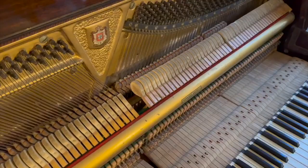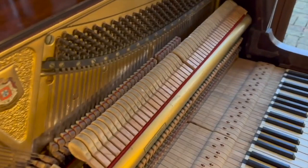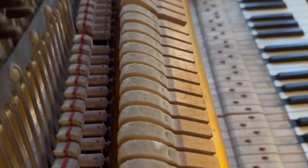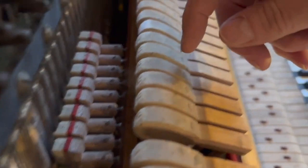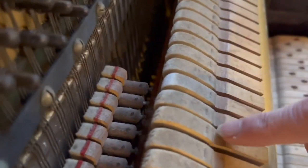Now if you look at the hammers you can see how much wear there is. Particularly here in the mid treble where it's played the most, you can see quite a lot of indentation. They have been refaced at some stage but there's still lots of indentation, which means there's too much surface area of the hammer hitting the string. I did try refacing one here to see the difference — it's not fully refaced, just to get an idea of the difference in tone.